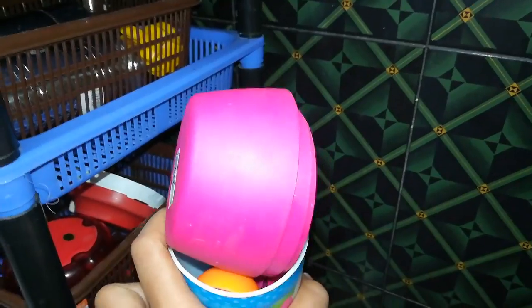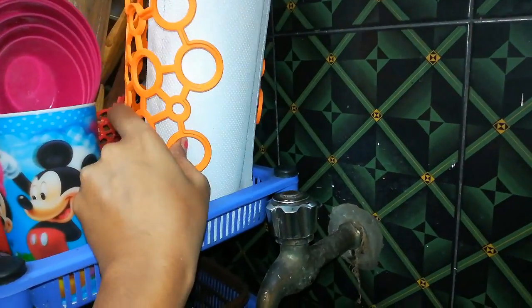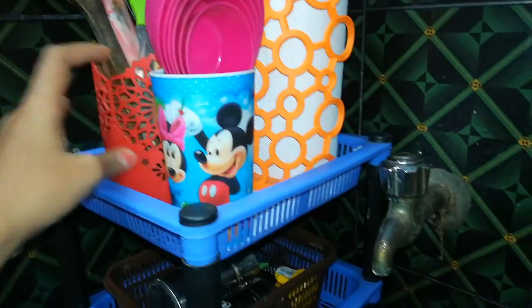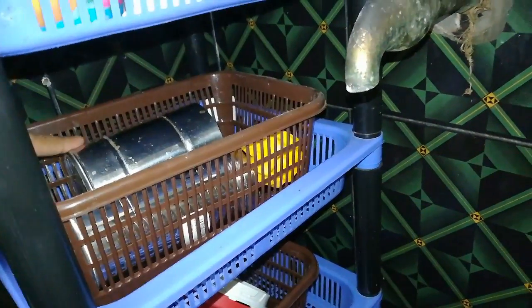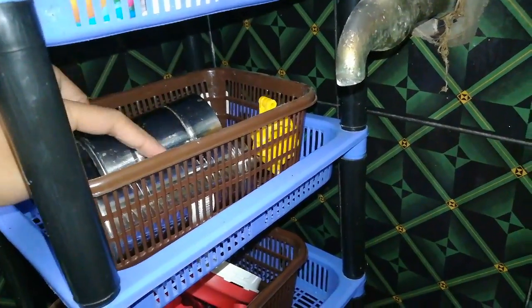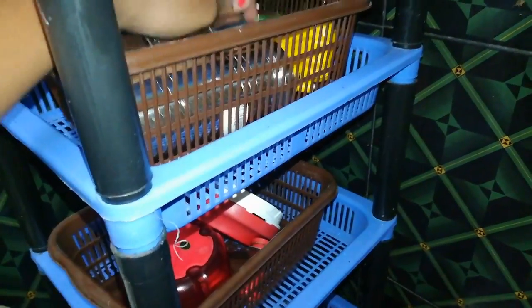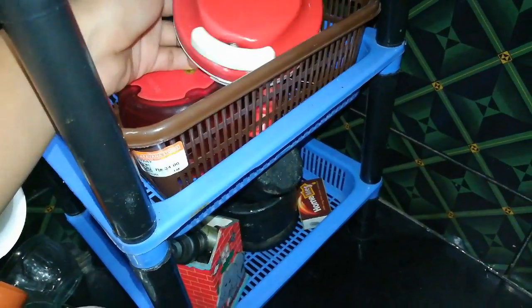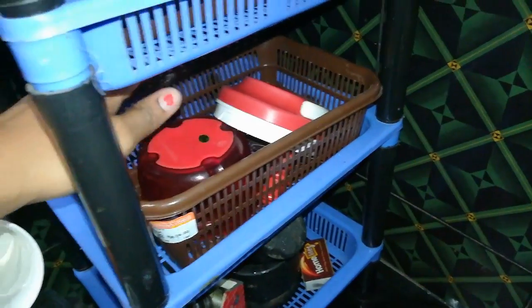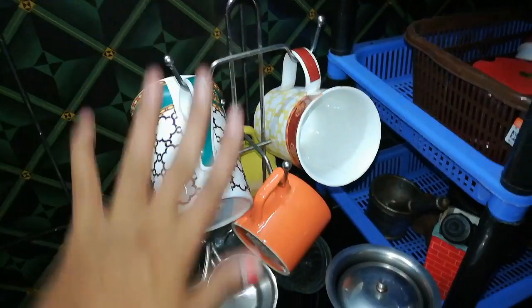This is a measuring cup and a spoon. This is a tissue holder and a small basket. This is a small cheese grater and an onion grater. This is a cup stand on the right side.